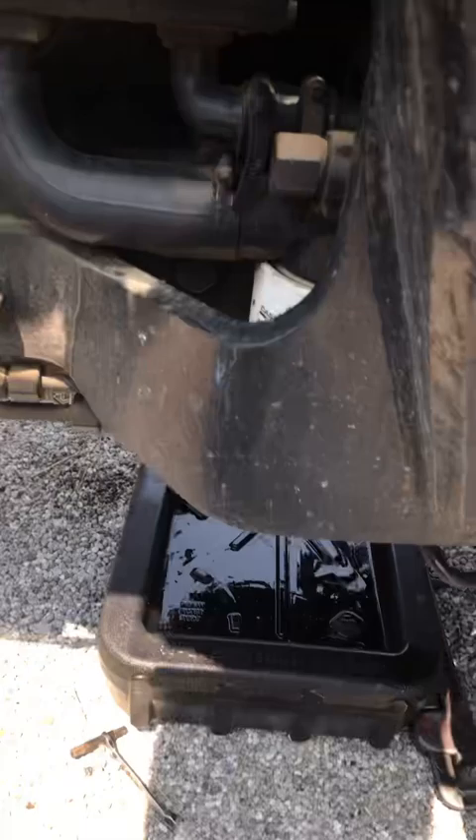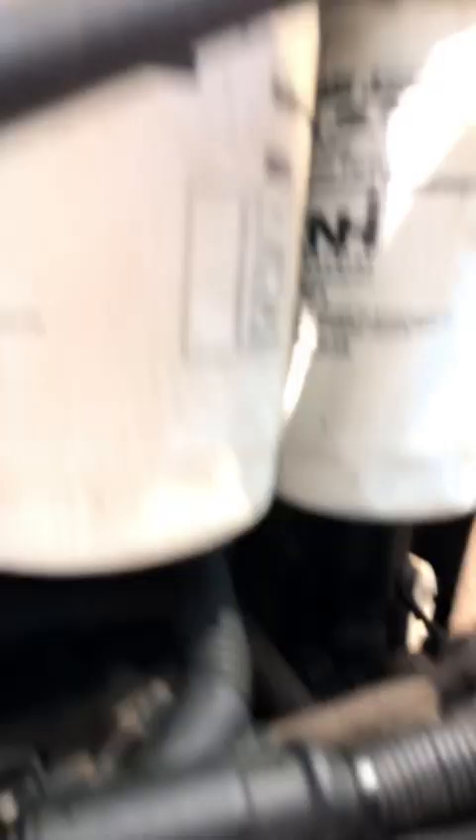Got the oil drained out of it, not a problem. But where's the oil filter? That's not the oil filter — that's a hydraulic filter. That's not the oil filter either. Those are fuel filters.